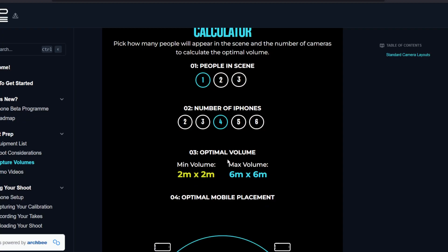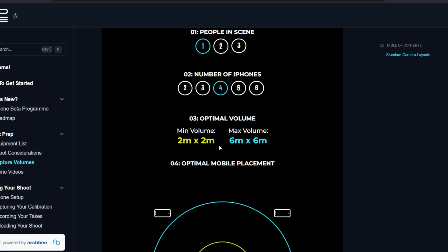Looking at the optimal volume, a minimum of two meters is always ideal, and a maximum of six meters. My living room is nowhere near six meters, so I just expanded it out and experimented depending on my situation. As long as your person is always in the field of view, you'll get good results. I'm using iPhone 11s, which allow shooting in smaller spaces because of their wider field of view. If you're using iPhone 8, 9, or 10, you'll have a smaller lens field of view, so you'll probably need to separate your volume a bit further.